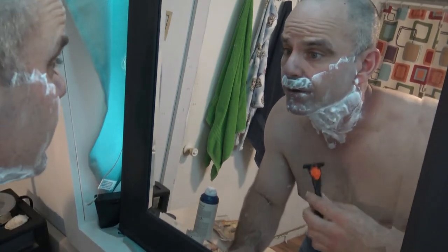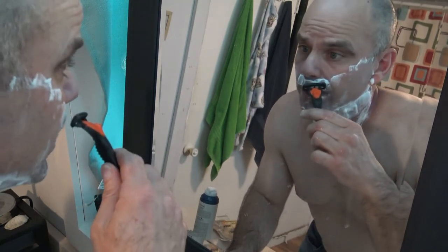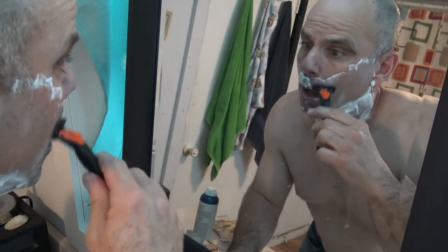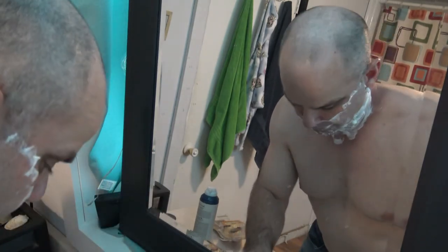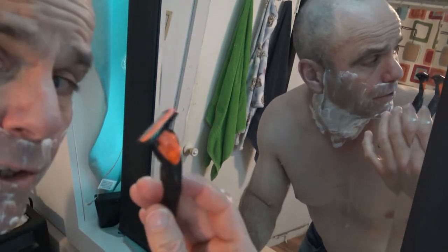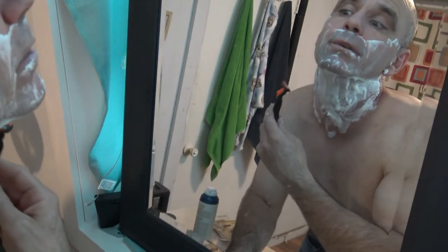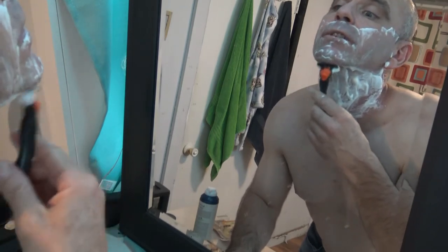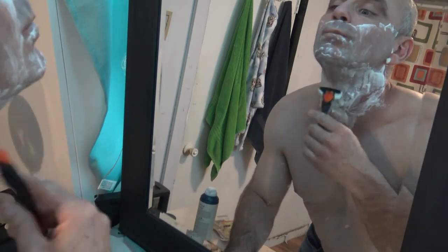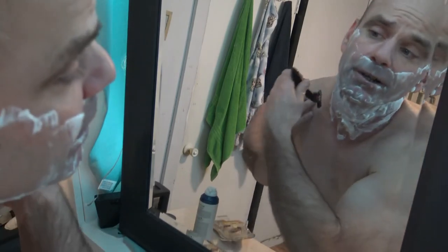I usually just shave one side for the video, but this one works so fast I'm just going to go through and show you how quick it is. I've actually had the same blade on the razor handle for about two to three weeks now. I always shave with the grain and then go against the grain for a closer shave. You should see — I'm using pretty quick strokes with this razor because it's really not catching my hair at all.